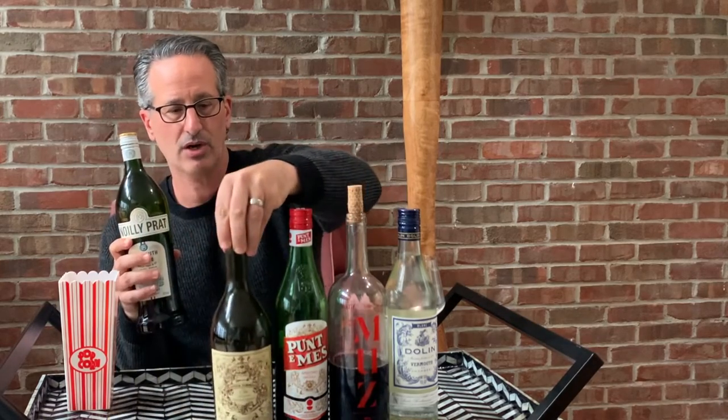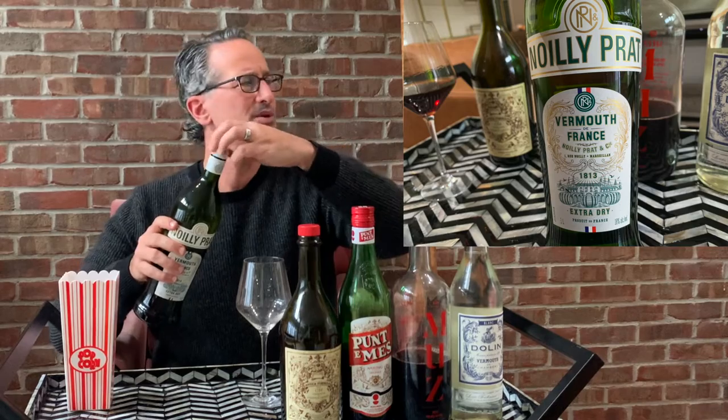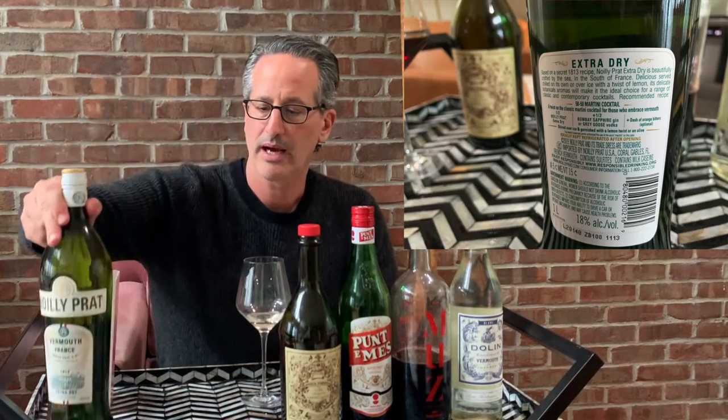We're going to start with the Noilly Prat Extra Dry Vermouth. The extra dry vermouth — these are not typically wines or vermouths that I'll drink on their own. I do tend to use them just as an add to the martini. But a good dry vermouth brings a lot to the table in a martini and also as its own beverage.